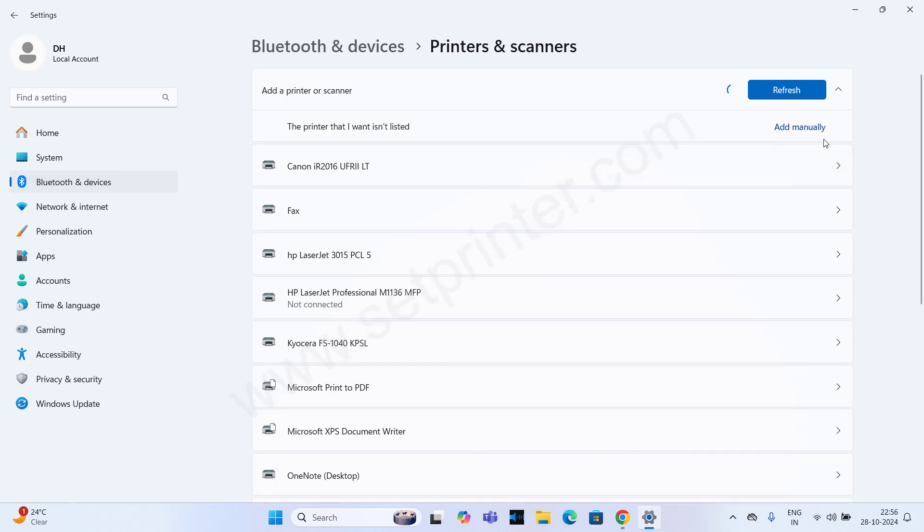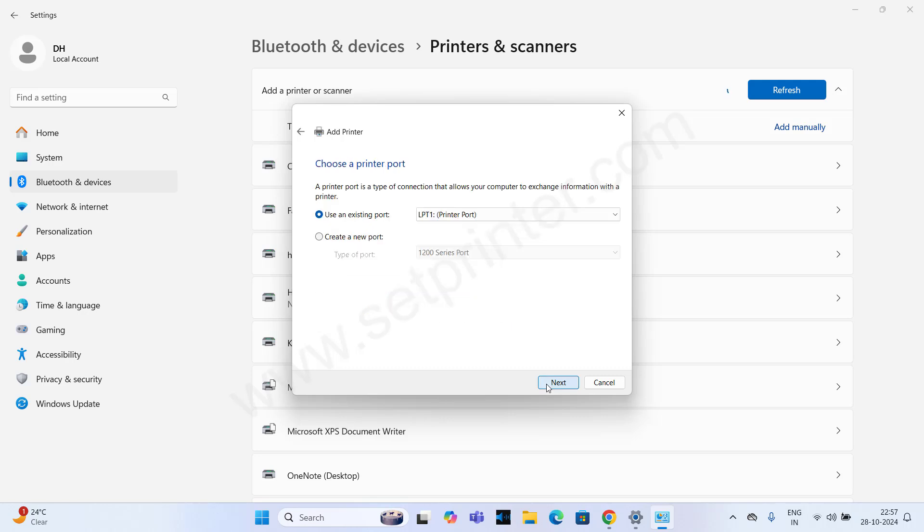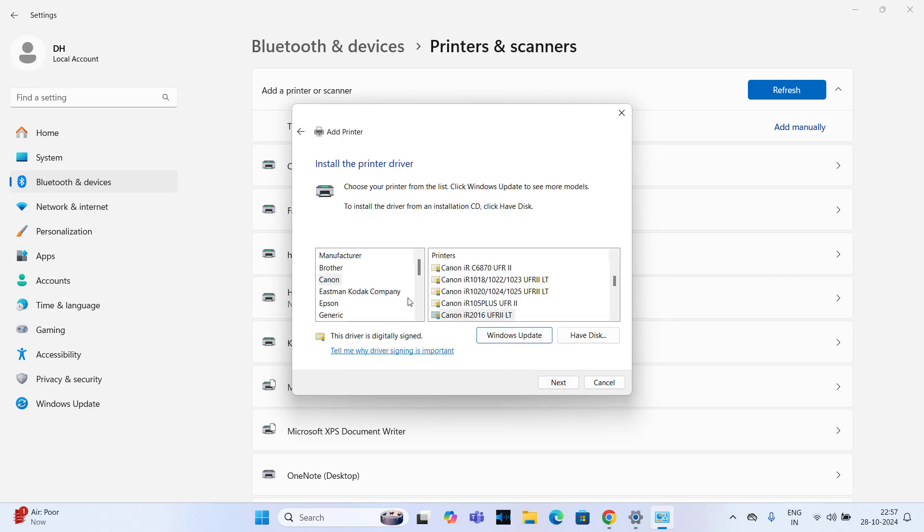It is searching for the printer. Click on Add Manually and choose the last option — Add a Local Printer — and then click on Next. Then choose the printer port where your printer is connected. I recommend you choose USB-001 port. I am choosing USB-002 because one printer is already connected on my USB-001 port. Click on Next and Next again.